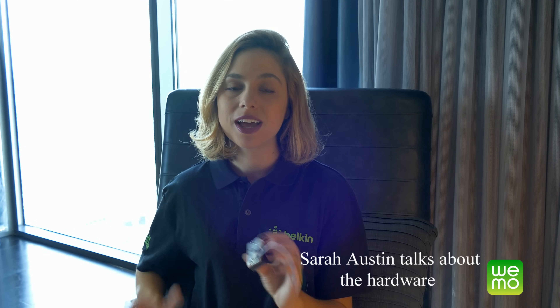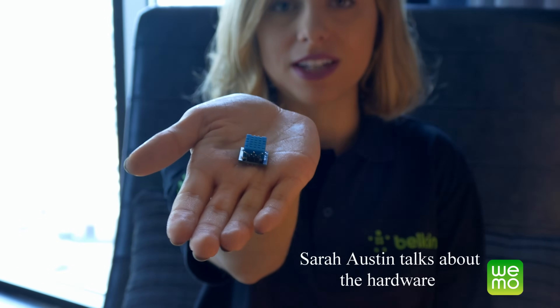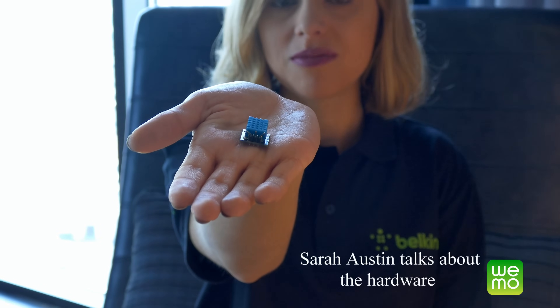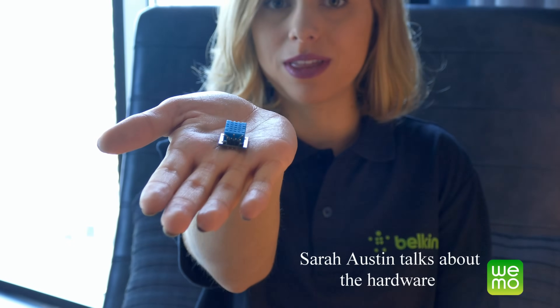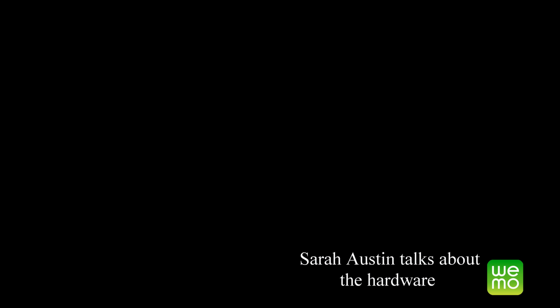We use the Wemo Maker Kit, and it works with any sensor that has a signal, ground, and positive. For example, this sharp dust sensor. See this hole in the middle here? It uses a laser that shines through this hole, and on the other side it can tell how much dust is in there, because the dust blocks the laser — so it's pretty cool. I just found this Arduino-compatible sensor for temperature and humidity, and I just bent the prongs up a little bit so that it fits in perfectly with the Belkin Wemo. See the micro USB?